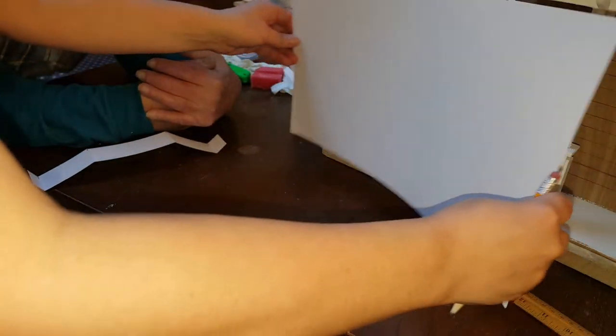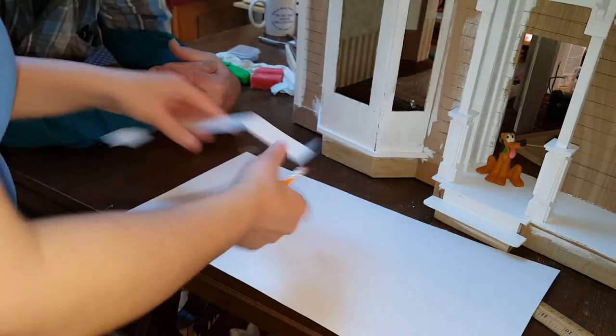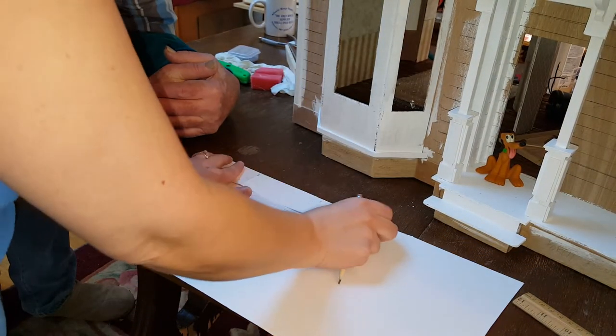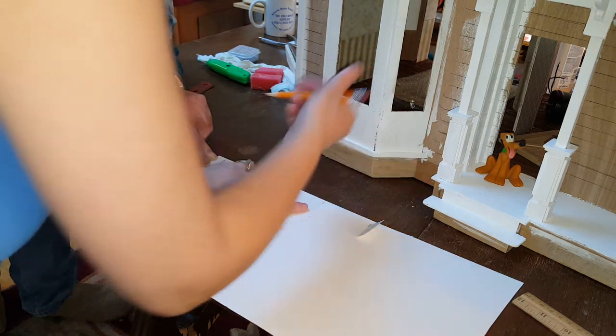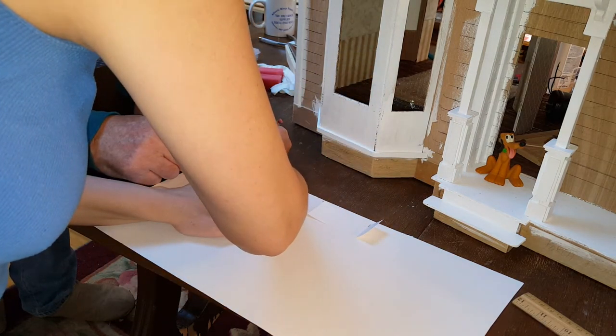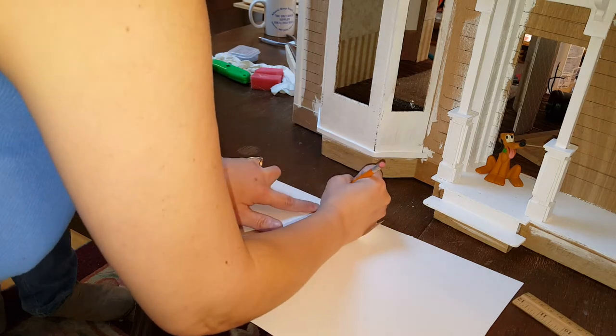After that we took a piece of card stock and we cut it to the right height and then we transferred our lines on there on the back of it. That way you won't see it.